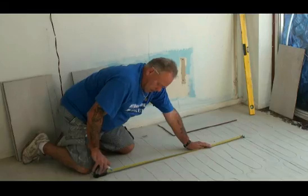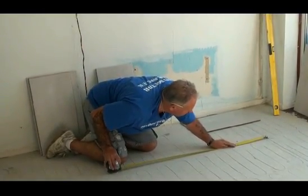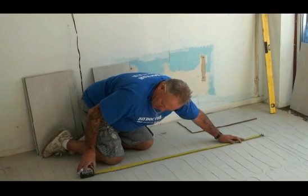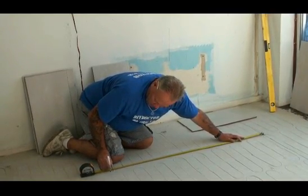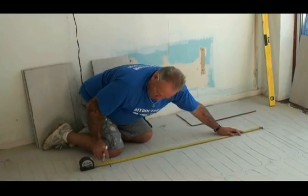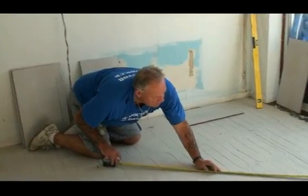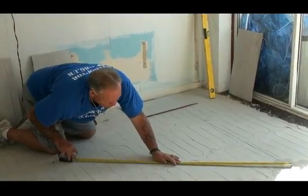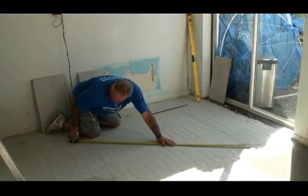I'm going to come along here and guess something close to square for the time being — that's four units around about here. I'm going to put a line at approximately four units. Now, from the point on this line that I marked for three, the hypotenuse of this triangle should be five. So we've marked three, four, five.